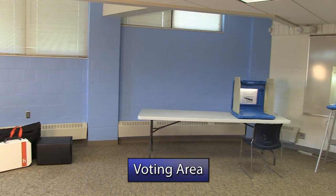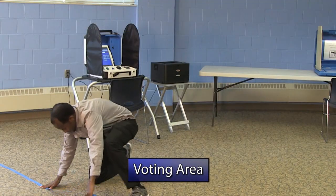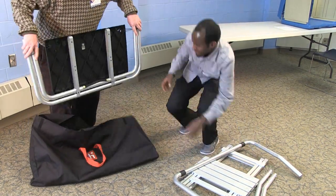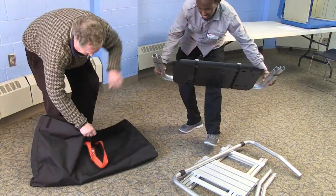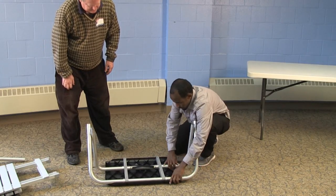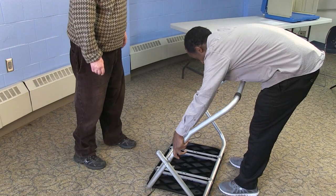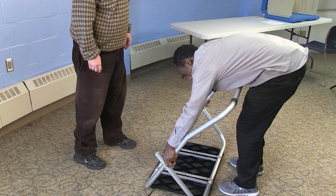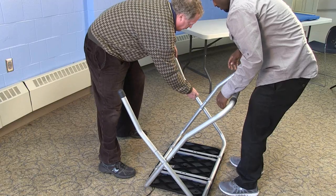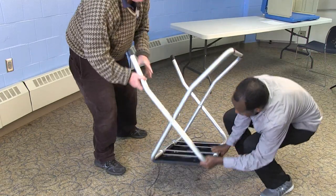Set up the TouchWriter in the voting area, near the voting booths, and within the six-foot perimeter where only voters are allowed. First, assemble the TouchWriter stand. Remove the stand from its carrying bag. Laying the table upside down on the ground, use the handle to lift and lock the leg stand into place. Now attach the rear leg piece and the two individual front leg pieces to the stand. Press in the metal buttons to lock the legs into place. Then flip the stand upright so it is in its proper position.